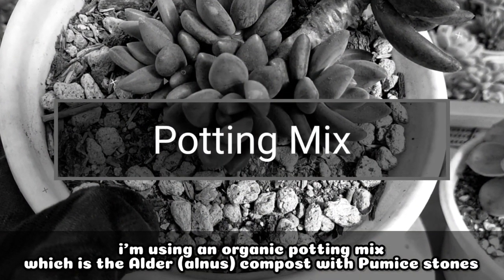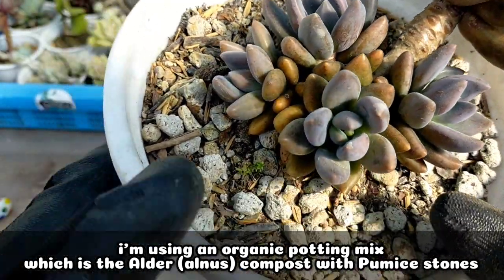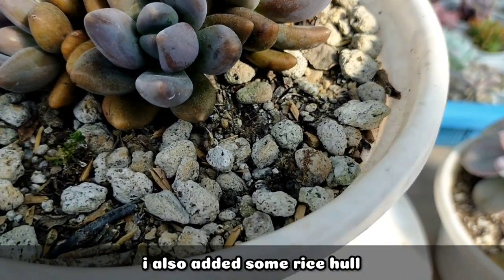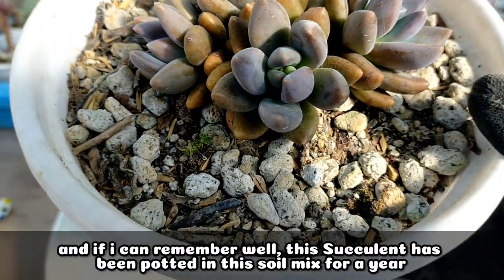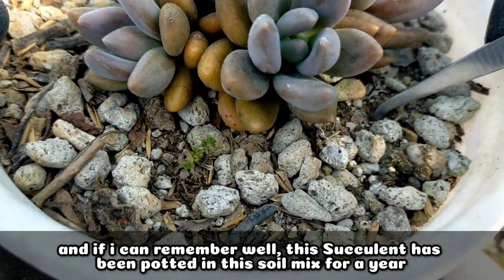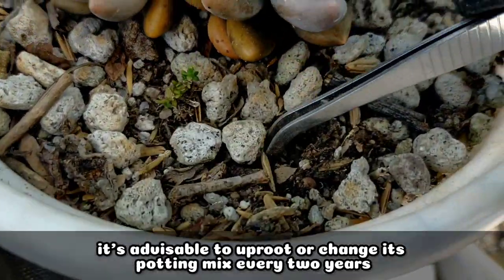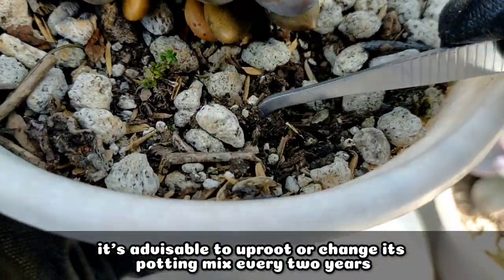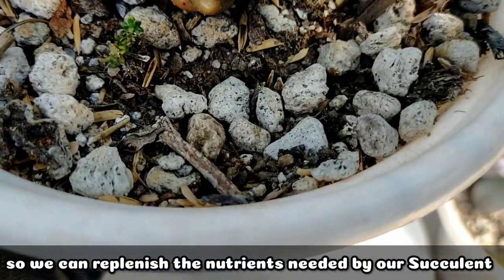In terms of the potting mix I've used, I'm using an organic potting mix which is Alnose compost and some pumice stones. I also added rice hull (ipa ng bigas). If I can remember, this succulent has been planted in this potting mix for more than a year. It's really advisable that every 2 years, we uproot it and change the soil to replenish the nutrients needed by the succulent.